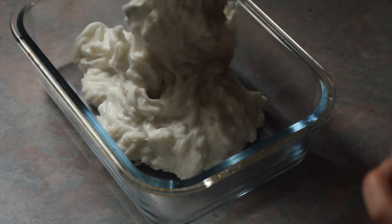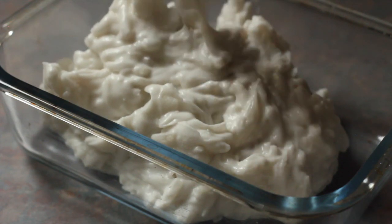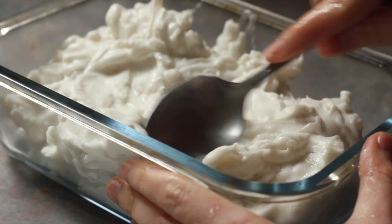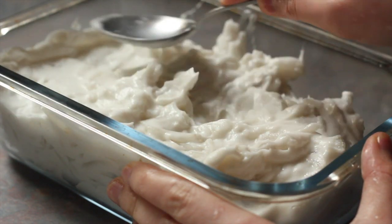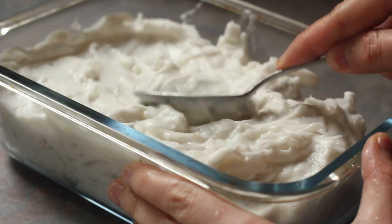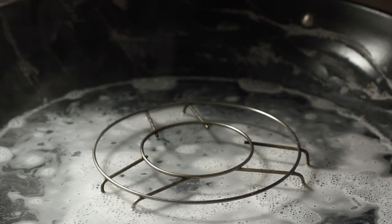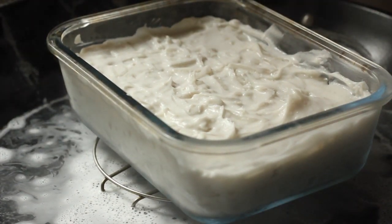Once it is the right consistency, transfer the mixture into a dish — I'm using a rectangular glass dish. You don't have to oil the sides or bottom because the mixture already has oil in it, which prevents it from sticking. Just smooth the top out and then steam this mixture for about half an hour or 35 minutes.